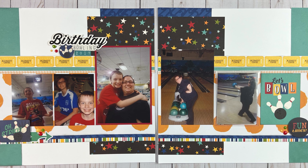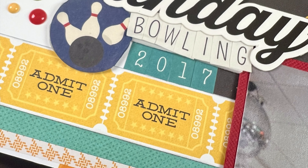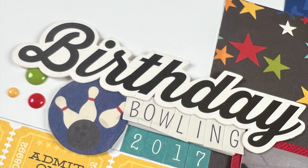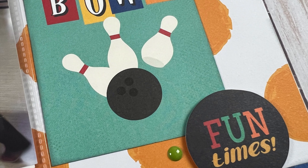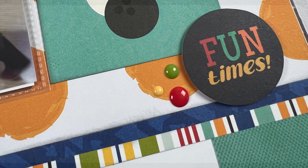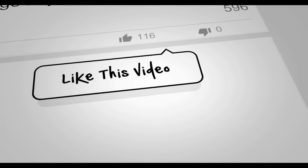Thank you for spending your time today with me as I walk through this process of the birthday bowling layout. It did come together pretty quickly and I'm super excited about that. If you enjoyed this video, if you wouldn't mind giving me a thumbs up I'd really appreciate it. If you haven't done so already and you want to see more double page layout inspiration, make sure you hit that subscribe button. Thanks everyone for watching and I hope that you have a scrappy day.